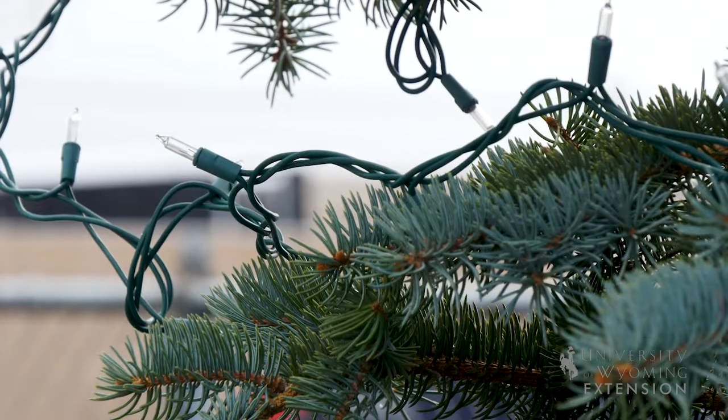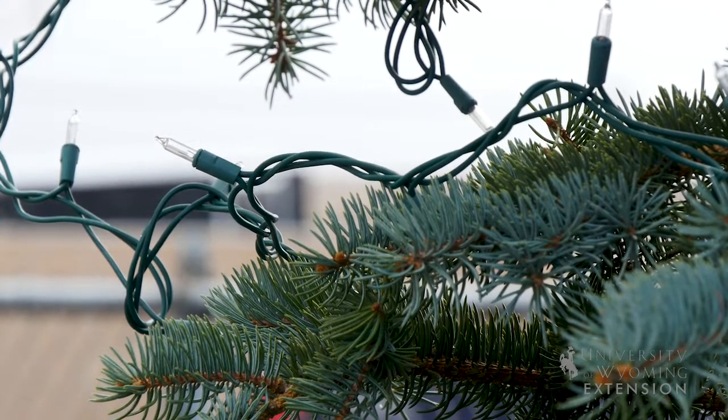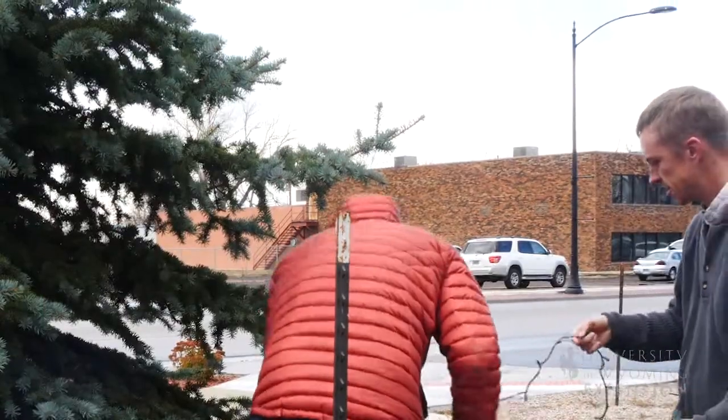We also want to make sure that we're not using any nails to attach the lights. Finally, we want to make sure that we remove the lights so they do not beat up the tree during the winter with high winds.